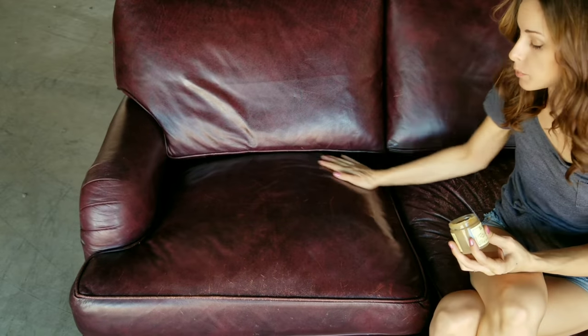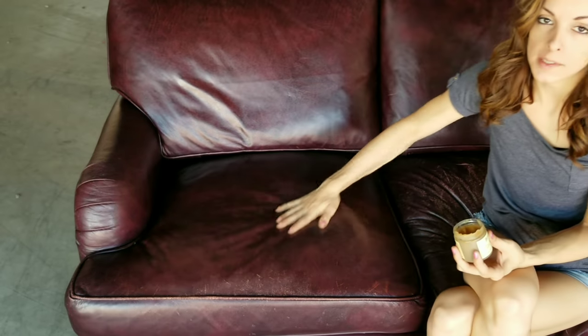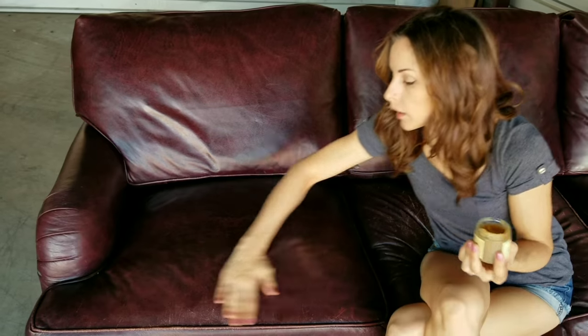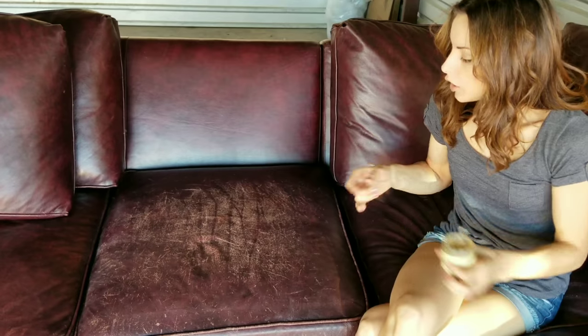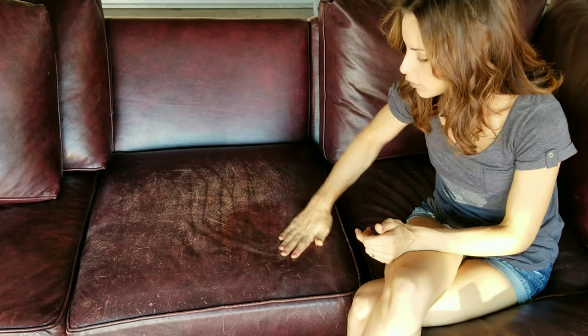This is also a way to prevent this from happening to your leather by doing this every three to six months depending on your environment. We're in Arizona so it's really dry here, so we want to do it more often and it will need a little more touch-up. But it looks great. All you have to do afterwards is use a dry or damp cloth to wipe off any excess.